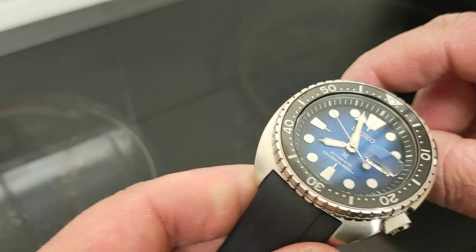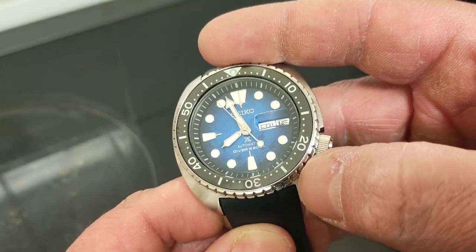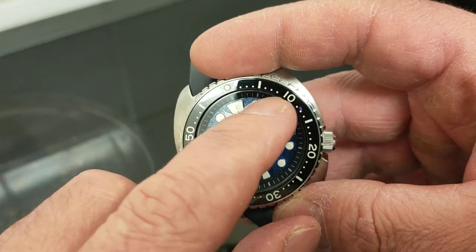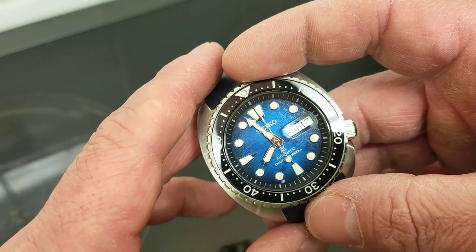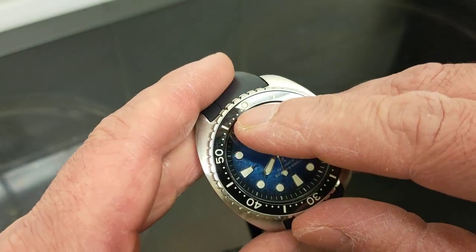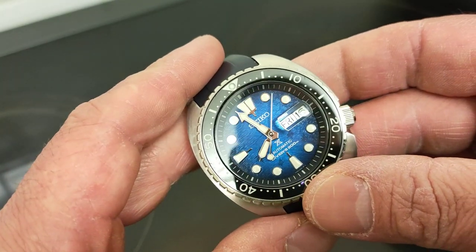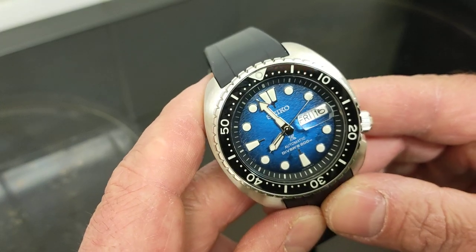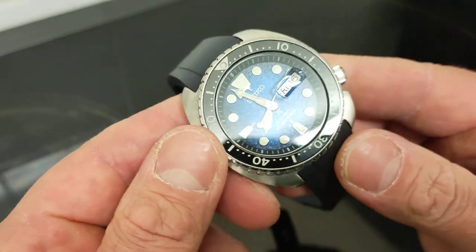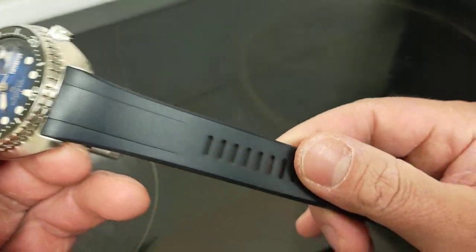This one has a lovely sapphire crystal with an internal AR coating, LumiBrite compound from Seiko on all hands and indices, and in the bezel there's this lovely lume pip — which is saluted by me. It has 200 meters of water resistance, ISO certified diver.